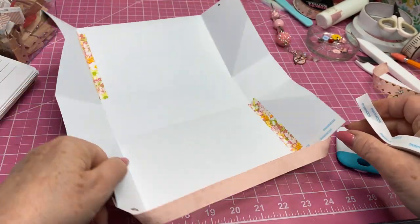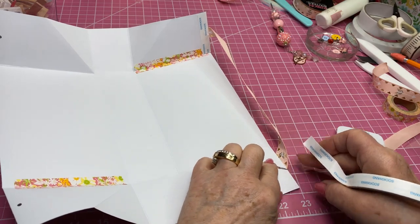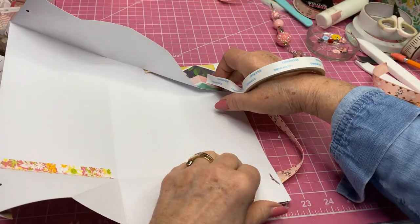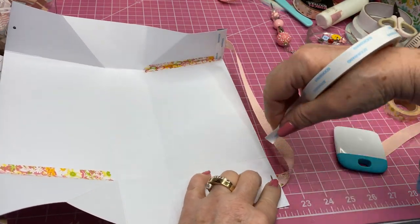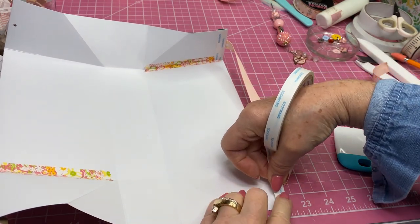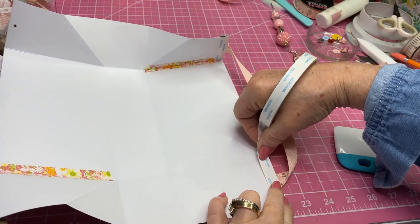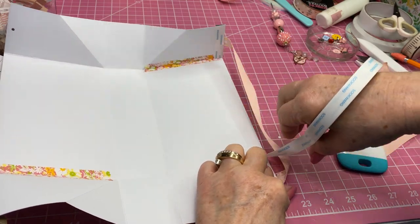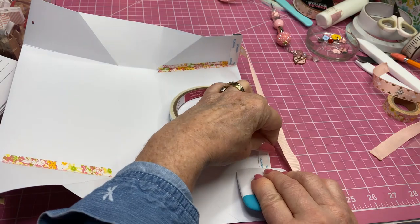I'm going to do the same thing with this one — turn that a little bit, it's bent and tight. I'm going to take this and pull it right at the top again, right up to that fold and right across that brad. Then we're going to just remove that score tape backing.